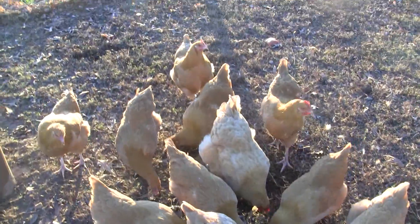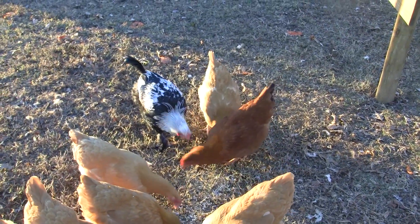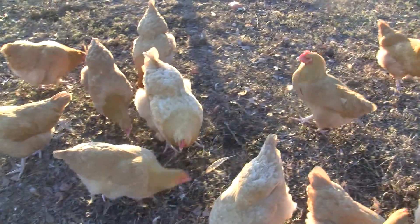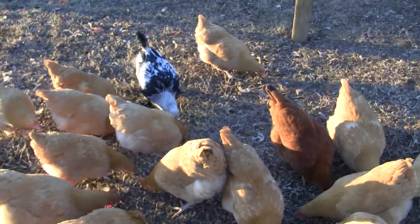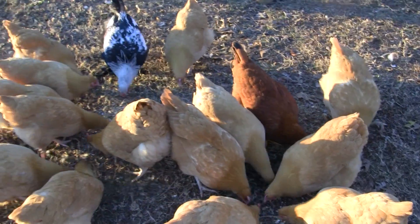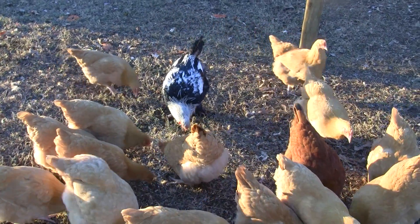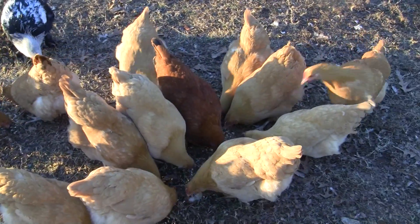Now these are all Buff Orpington chicks except for a couple over there — I have no idea what that one is — and we've got Sam Eagle. They're all girls. I have no idea what breed Sam Eagle is. We've got Reds over there, and I love these things. We put them in for the eggs, but they've almost become pets — they'll walk around with you in the yard and everything.